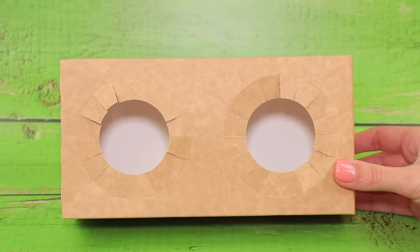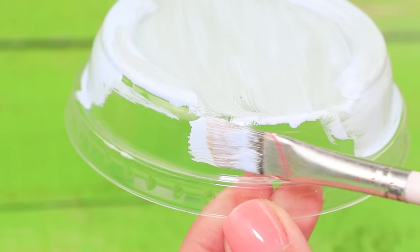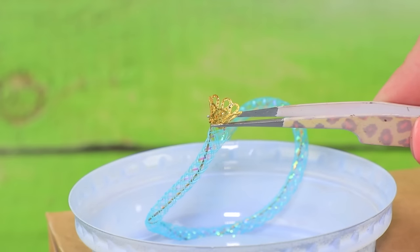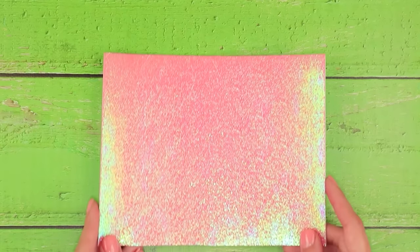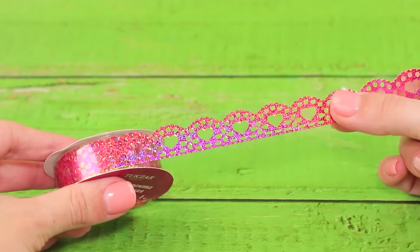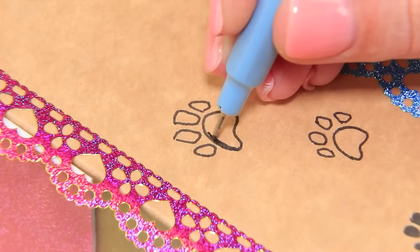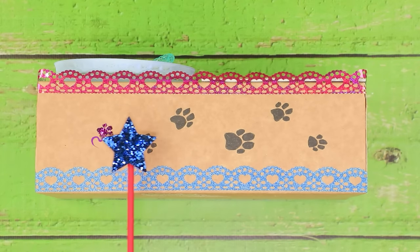Let's make a grooming table. Paint a plastic lid white. Put it inside a stand. Attach a pipe with a tap and a drain. Cover the tabletop with holographic foam paper. Light ribbon decorates the edges. Who's paw prints are these? Let's add some glitter.